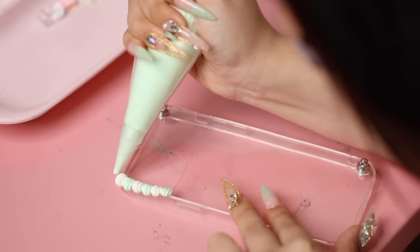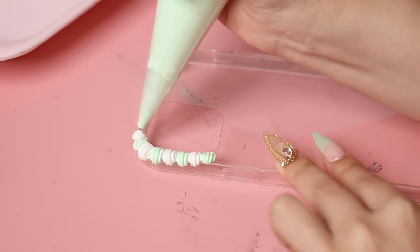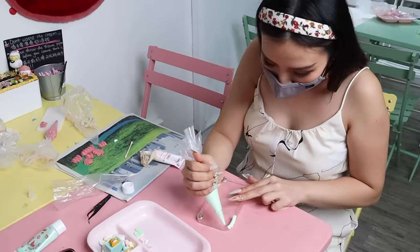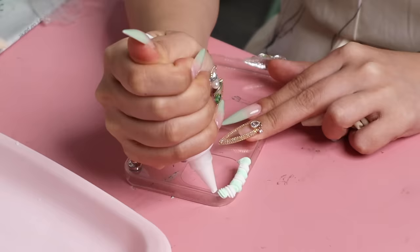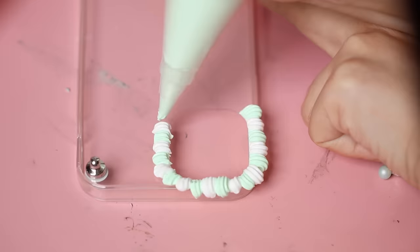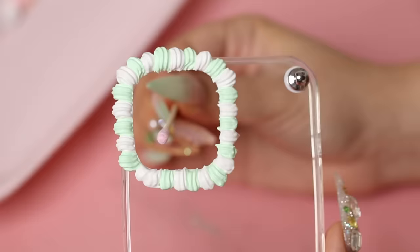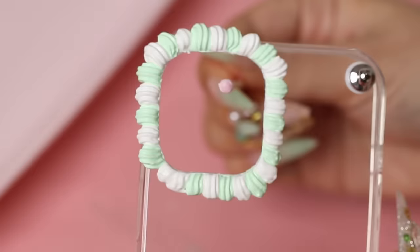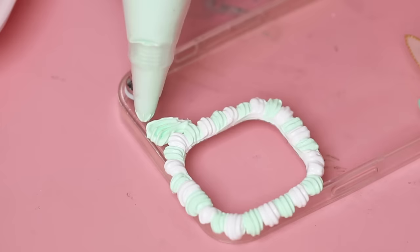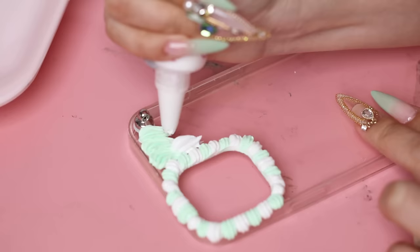When it was my turn to try, it was tricky. You can see how much smaller my piping was because I didn't squeeze out enough cream. But I did slowly get the hang of it after a couple of tries. It's literally like piping decoration on a cake — you need to be steady. I changed the piping nozzle to a bigger size to fill in the rest of my case. I decided to go with a line of mint cream glue and then a line of white, so these colors alternate in a stripe pattern.